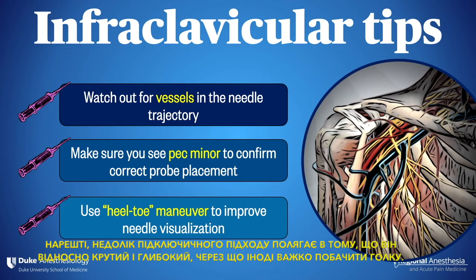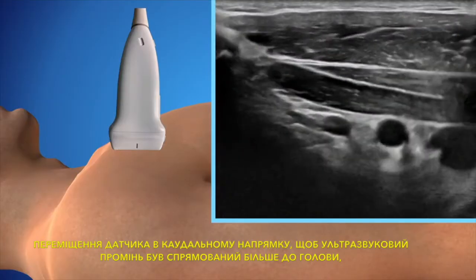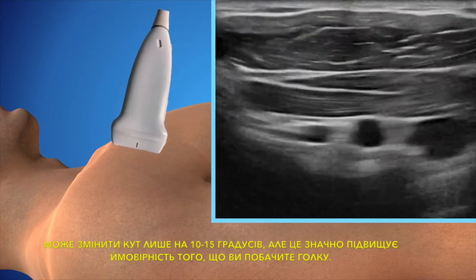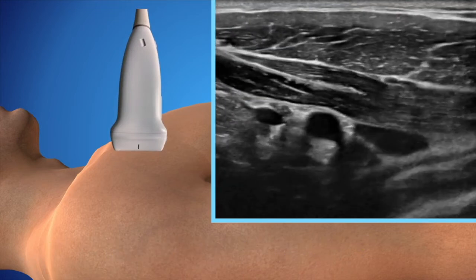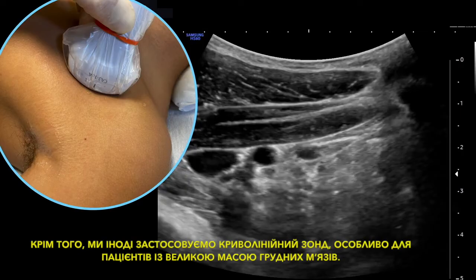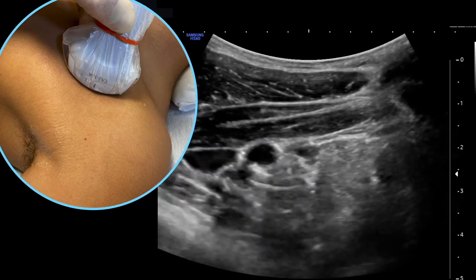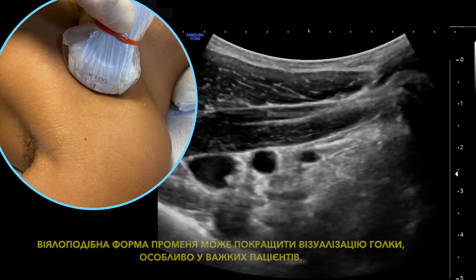Lastly, a criticism of the infraclavicular approach is that it's relatively steep and deep, which makes it difficult to see the needle at times. Heel-toeing the probe so the beam is angled more towards the head may only change the angle by 10 to 15 degrees, but this vastly improves the likelihood you'll see your needle. Alternatively, we'll pull out the curvilinear probe sometimes, especially for patients with a lot of pec muscle — the fan-shaped angle of the beam can improve needle visualization, especially in heavy patients.